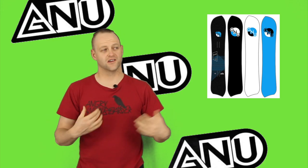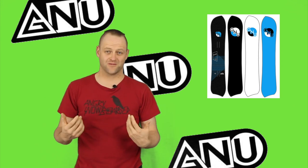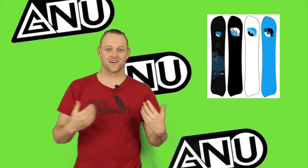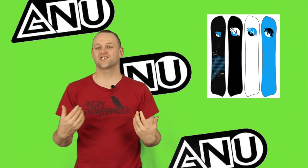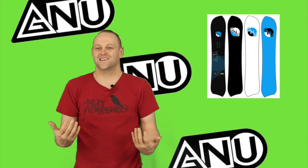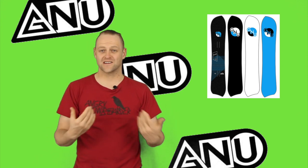In this video we're going to talk about the GNU ZOID, that asymmetrical carving board that comes in regular and goofy. This is a board for rippin' turns on the resort and slashin' pow. It's unique. It's definitely something that belongs in a quiver. It's not your everyday ride.